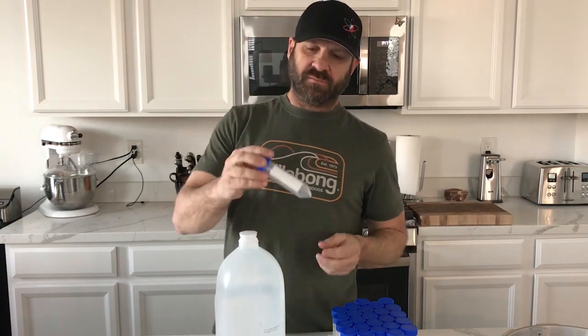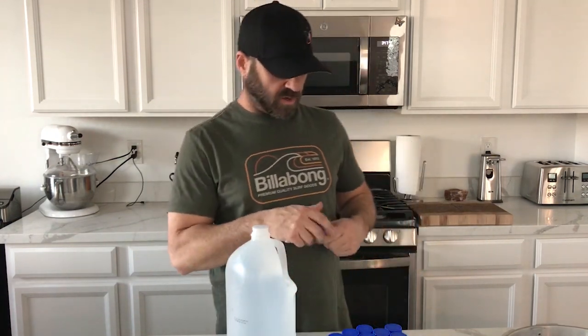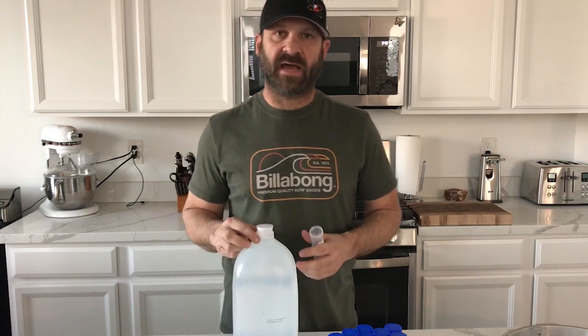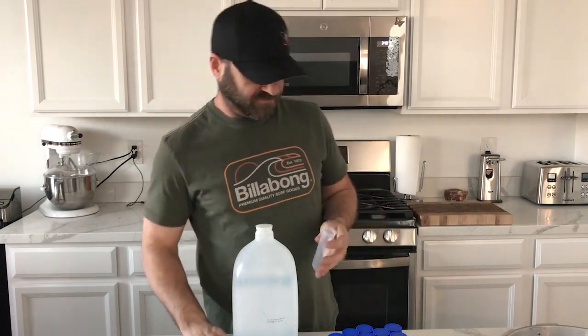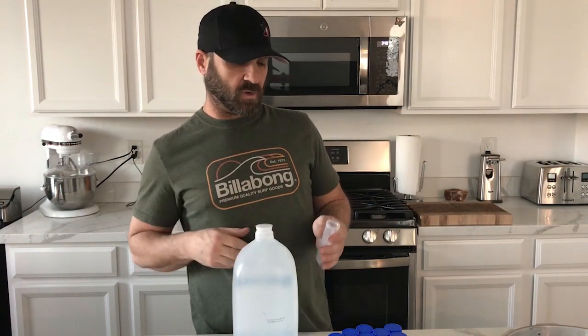You're going to need to get yourself some centrifuge tubes like this — these are 100 milliliters, I'll link these below. You're going to need some distilled water, and fill up however many cultures you want to make. If you've got four strains, it's a good idea to do backups of each one just in case something goes bad. So I'm doing four strains, so I do eight tubes.